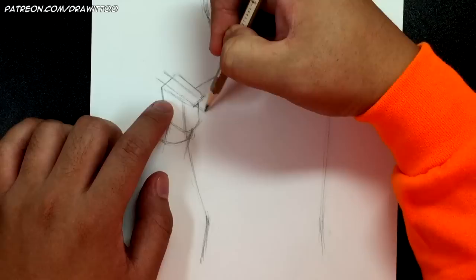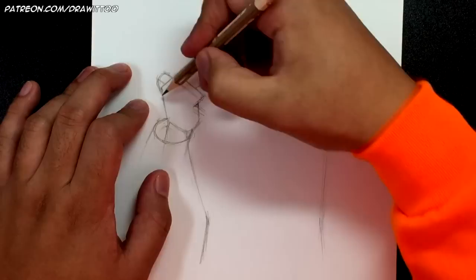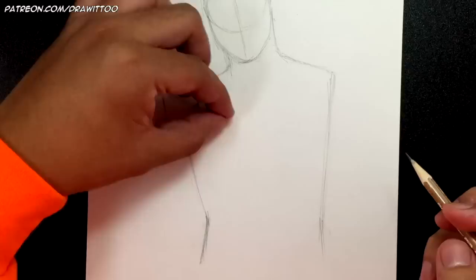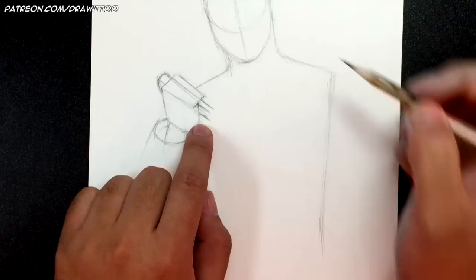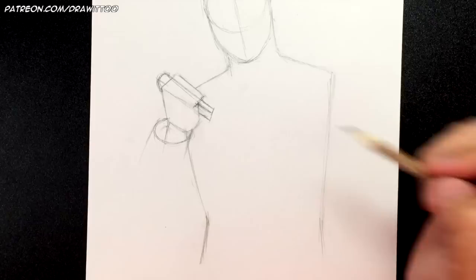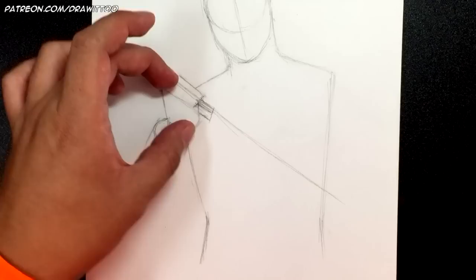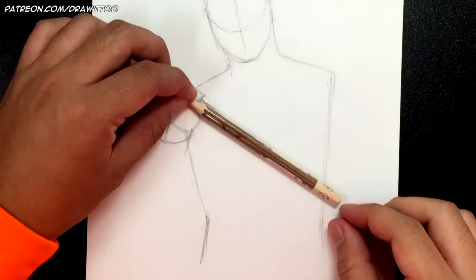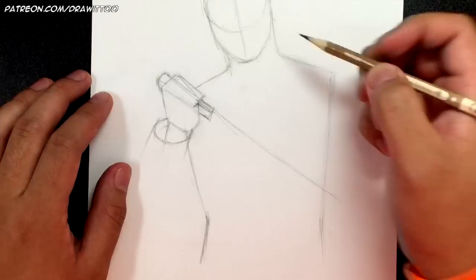He's going to be holding a knife — imagine the handle going right where his fingers are. Draw the handle of the knife there. Here are the two lines to show the top of the knife, and then one line along the side. Continue this all the way across. The direction of the knife depends on the angle of the hand — it can be going sideways or downward, whatever works with how you've positioned the hand.